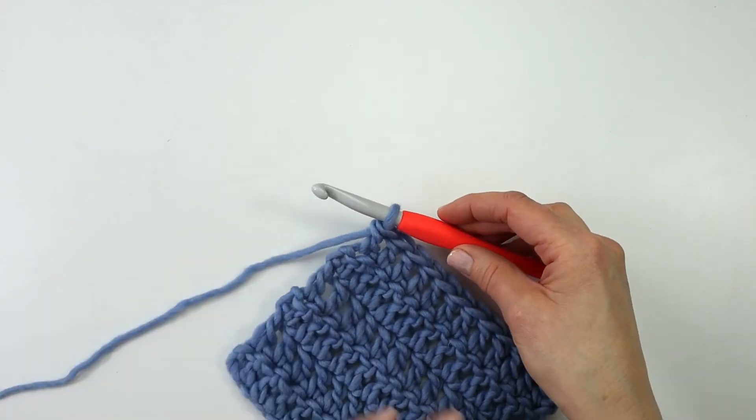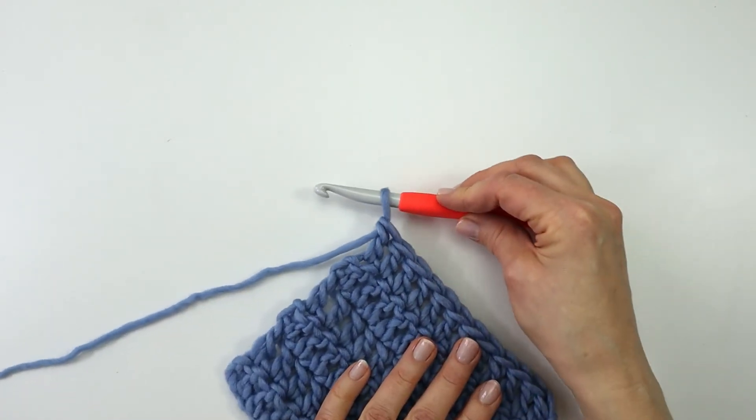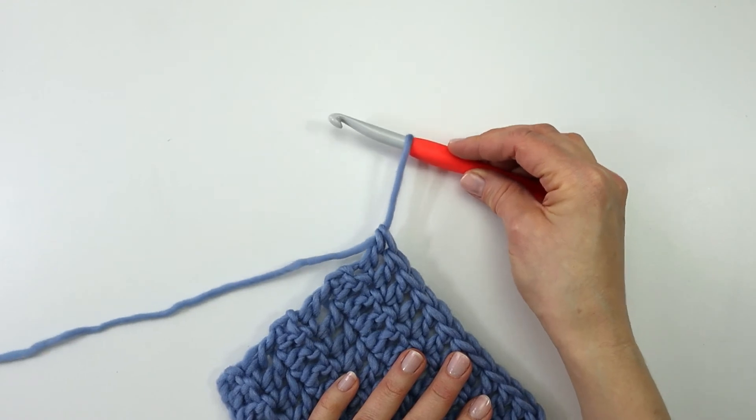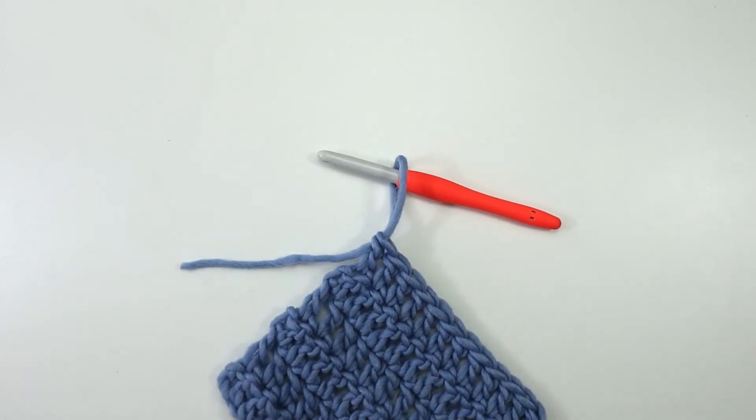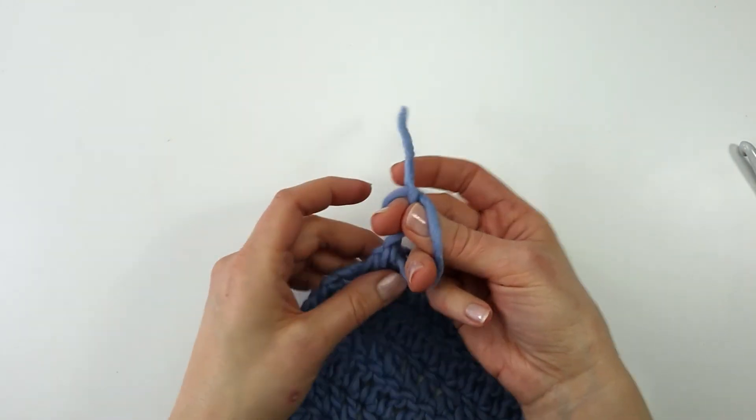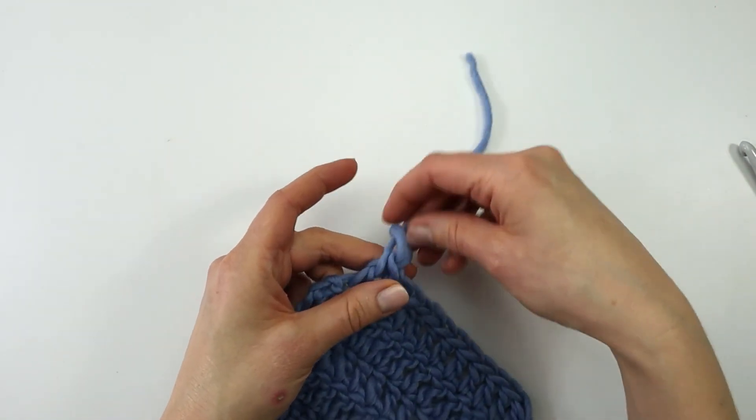I have now reached the end of my very last row, so I am going to fasten off. I am going to pull my loop, cut my yarn, put my yarn tail through the loop and tighten my knot.